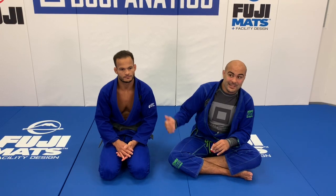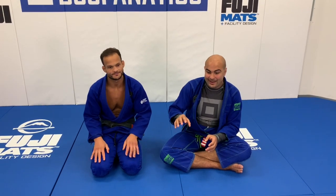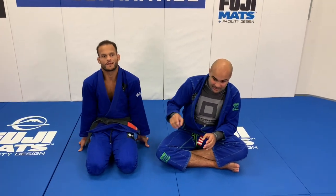We had done one instruction with him all about the lasso guard more towards sweeps. And it was probably the best-selling lasso guard instruction at BJJFanatics.com. So today we just shot one all about going from lasso to submission. He is the best lasso guard that I ever trained with in my life. Setting up lasso, you think he's thinking about sweeps, but he's always going towards submissions.